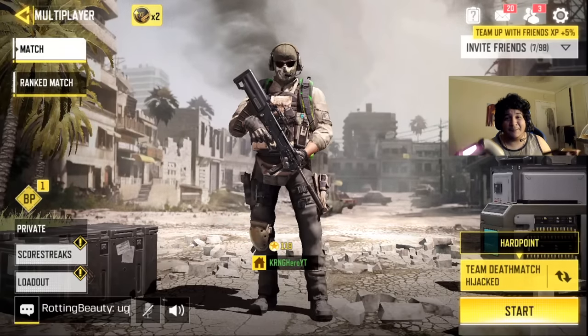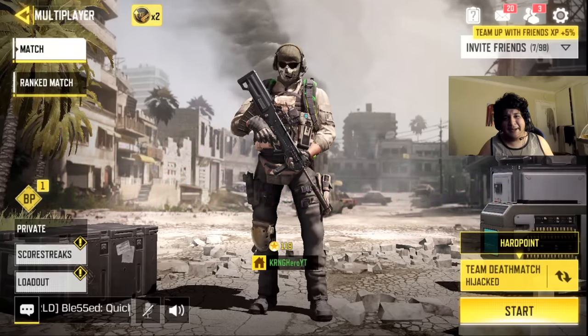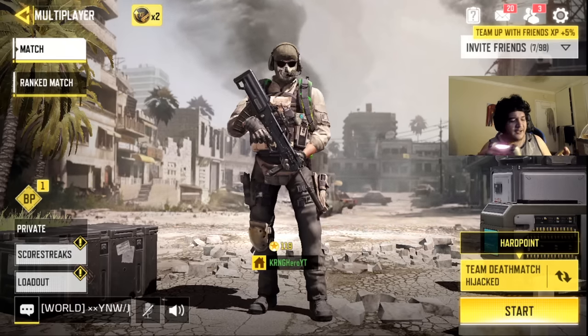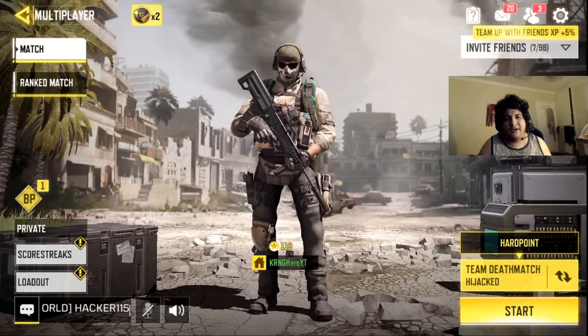Controller support does work on Call of Duty Mobile, and I just showed you guys how to do it. So if you guys want to see more gameplay, you're going to be seeing gameplay of me actually playing my first game with a controller. That's how you connect your PS4 controller to your iPhone device.